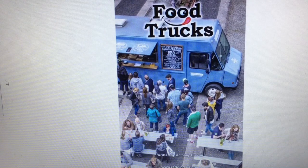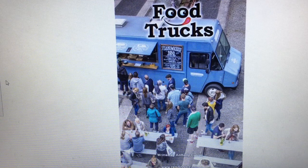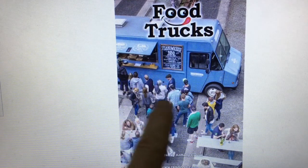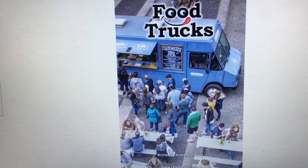I found this fun book in Reading A to Z called Food Trucks and I'm going to sneak peek the cover just like I would with a regular book. Let me make sure I'm in full screen. I see there's a food truck, lots of people around, a menu showing different kinds of food and prices, and people sitting at picnic tables — which is interesting because sometimes food trucks are just on the side of the street and you get your food and go.